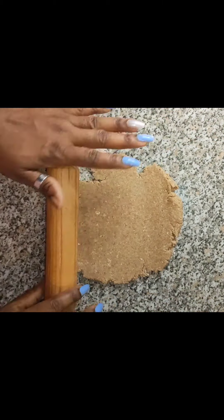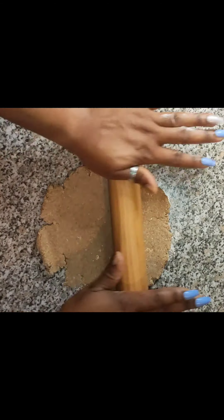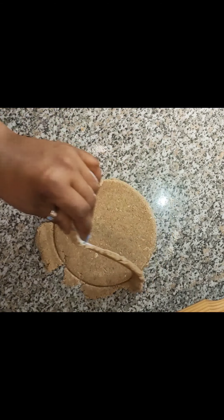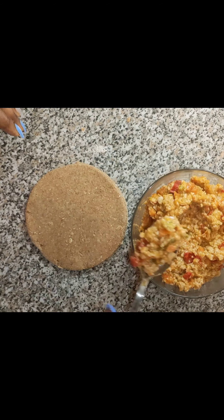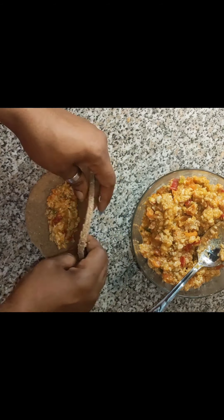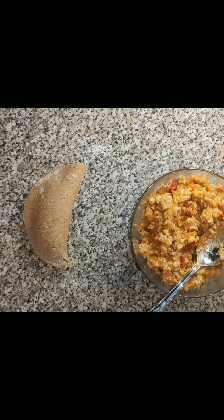I used the cover of my small pot to cut it out and give me the shape I want — not too big, not too small. I removed the excess and then added the already cooked chicken sauce filling. In this filling you can add spinach; sometimes I do add spinach, but this time I didn't feel like it — I'll make a video on that one.